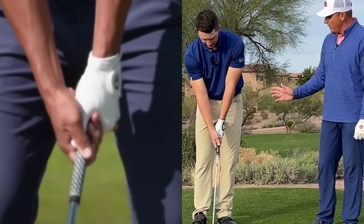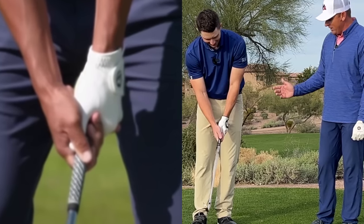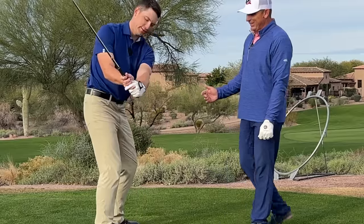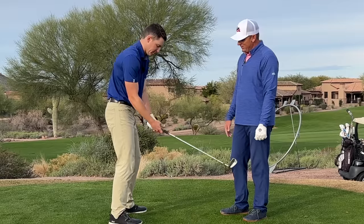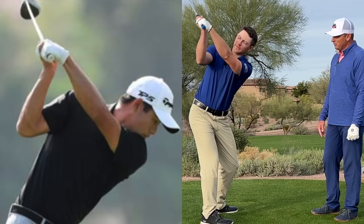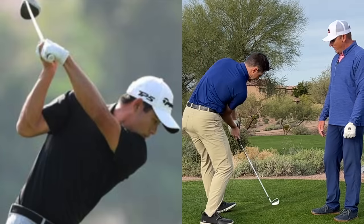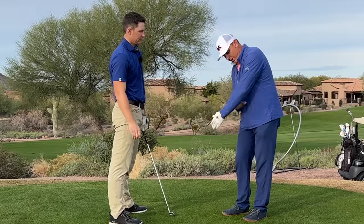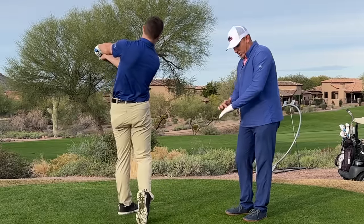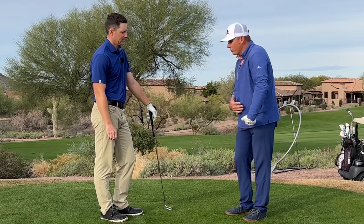And an extremely weak lead hand — you probably can't even put your hand on the club like his. But that's when he extends that trail wrist, which we show and talk about, and that gets him that bowed look at the top. And then he has to really feel like he is turning the knuckles on his lead hand down as he goes through the golf ball.